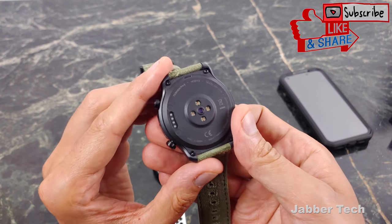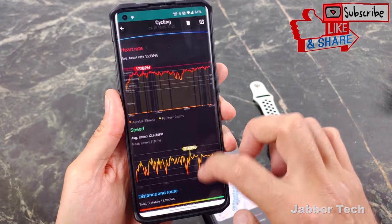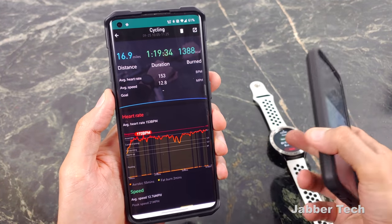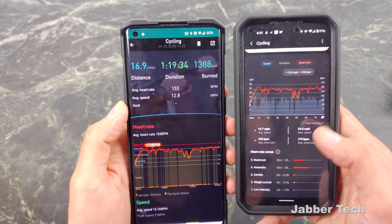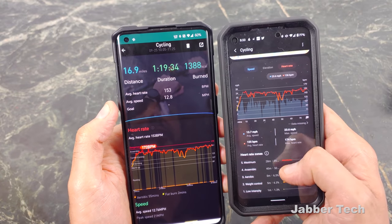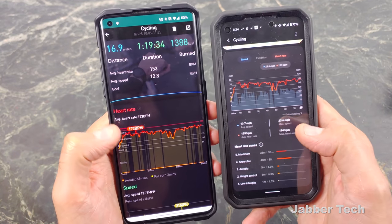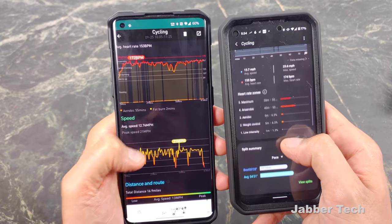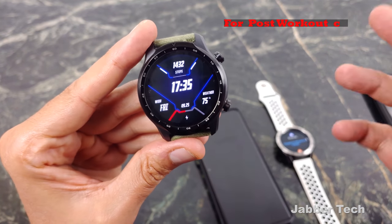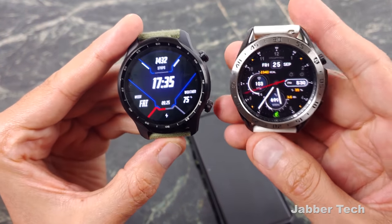The TicWatch Pro 3 has a brand new heart rate sensor and does a really nice job as well. Looking at both together, Samsung gives a little bit more detailed workout information, and also new this year is VO2 Max on the Galaxy Watch 3. Heart rate accuracy is very close — the TicWatch recorded 153 average and 172 max, while the Galaxy Watch recorded 155 average and 174 max. I have no issues with either heart rate sensor; they both do a really good job. Both are smartwatches first, not fitness watches, so the extra health data is a bonus.